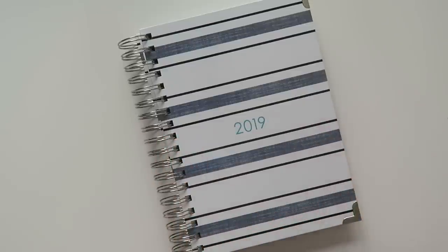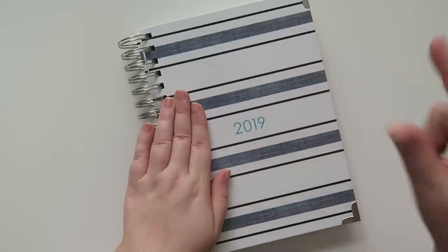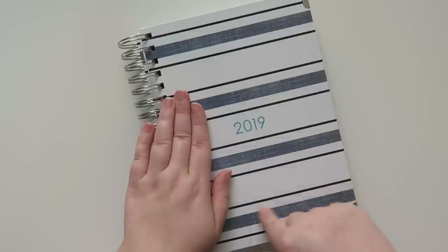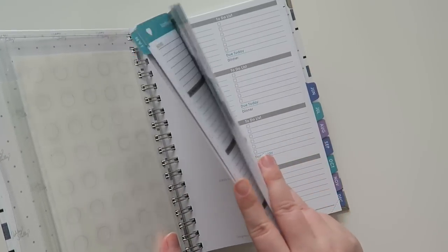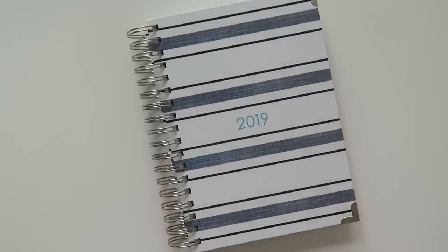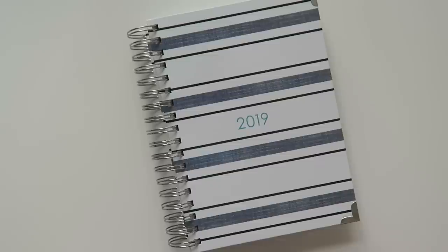They launched on the seventh and I'm posting this video at around 5 AM Central Standard Time on the eighth, so the next day. Thank you to the Ashley Shelley team for sending this planner my way. If you liked the video, give me a thumbs up, feel free to subscribe to join the FTE family, and I'll see y'all in the next video. Bye guys!